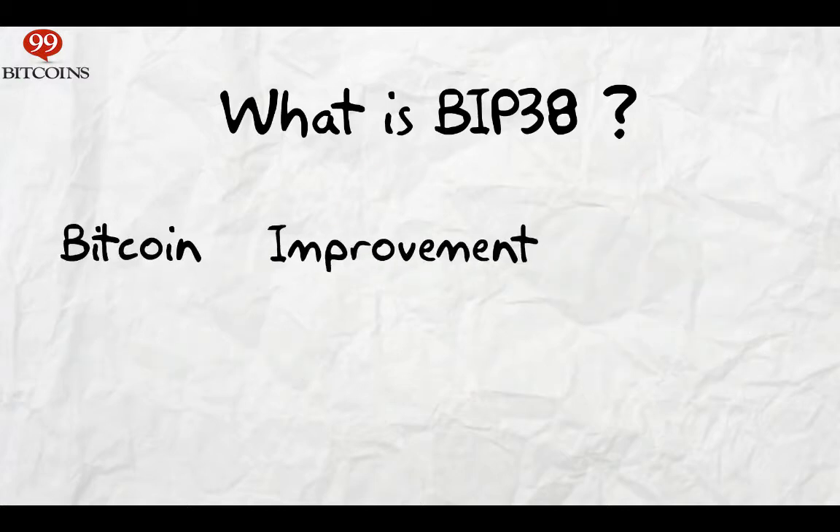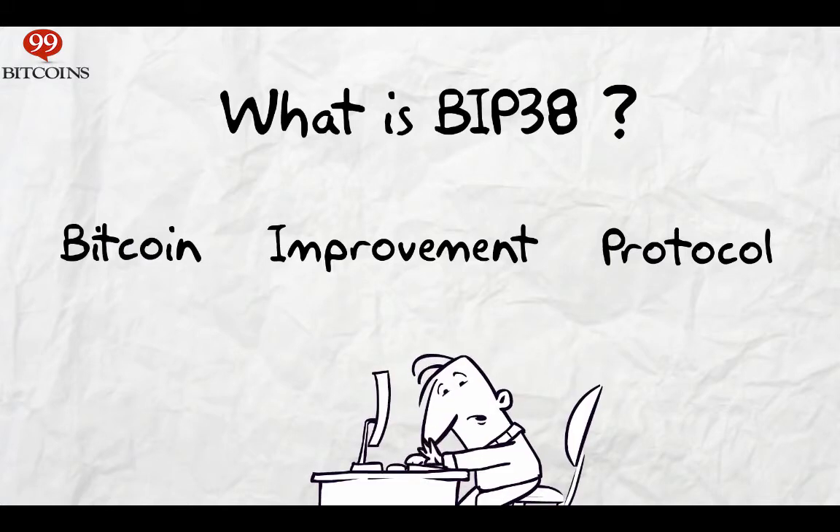BIP stands for Bitcoin Improvement Protocol, meaning if you have an idea to make Bitcoin better, you can draft it up and if it's accepted by the community, they'll start using it. So BIP38 is just the 38th proposal submitted to the Bitcoin Improvement Protocol, which is currently adopted by Bitcoin users for protecting their private keys.